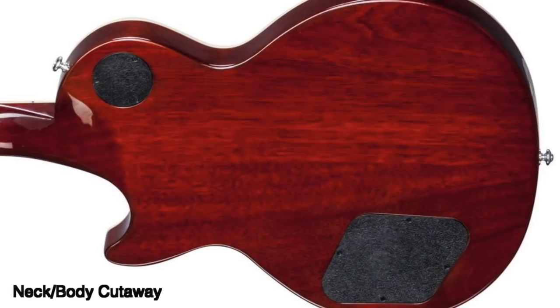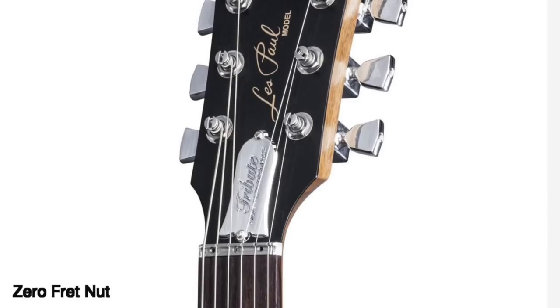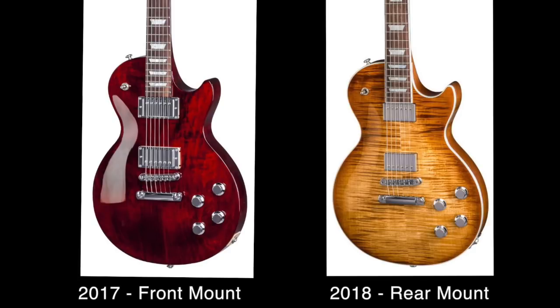As in previous years, the high performance models come with a spec sheet aimed mostly at the more modern player: an easy access neck joint, a G-Force automated tuning system, a zero fret titanium nut, and a dip switch with push-pull options creating 150 sonic variations. New to the 2018 HP, we also have rear-mounted pickups which remove the pickup ring from the guitar.